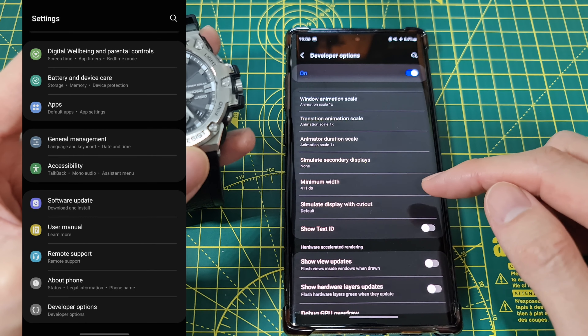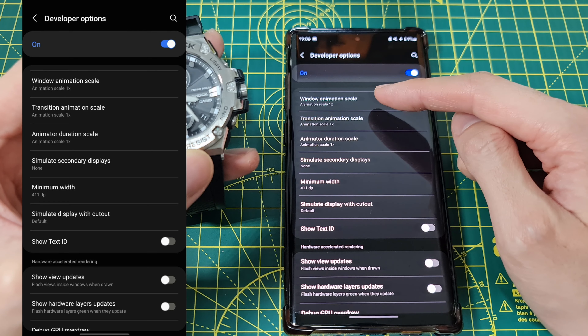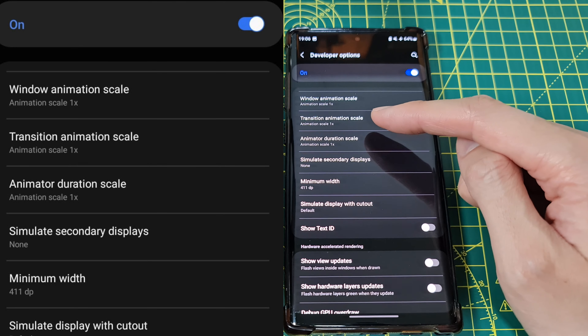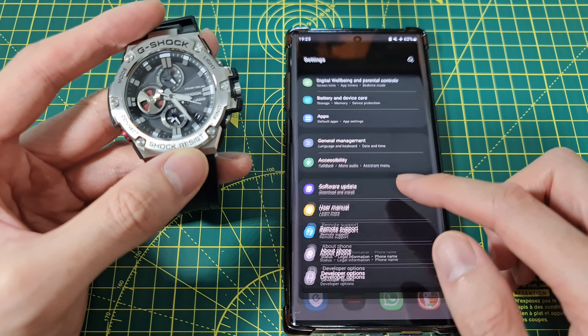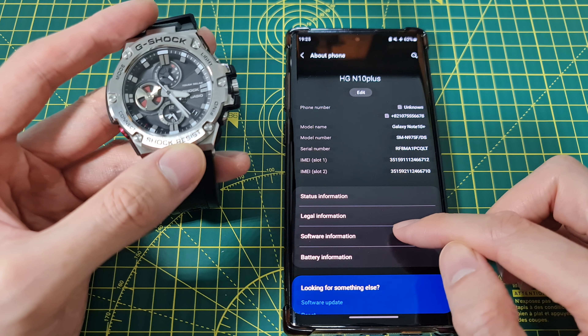What you need to do is go to developer options. Once you're in there, scroll down to the bottom and tap. You need to turn on window animation scale, transition animation scale, and animator duration scale. Once they're on you should be fine and G-Shock will stop showing that error.